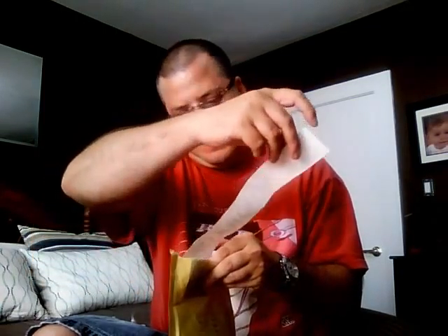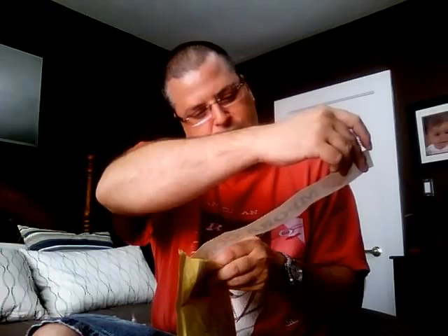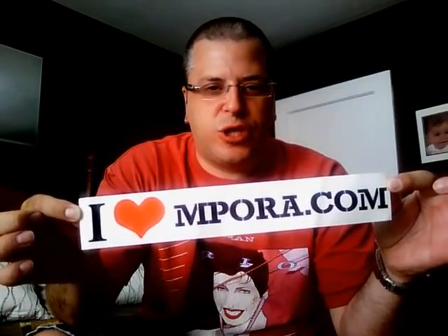Let's see what Harry sent. I love mpora.com — it's different. I don't know what it means, but I'm going to go check mpora.com. Let's see what else we have in here.